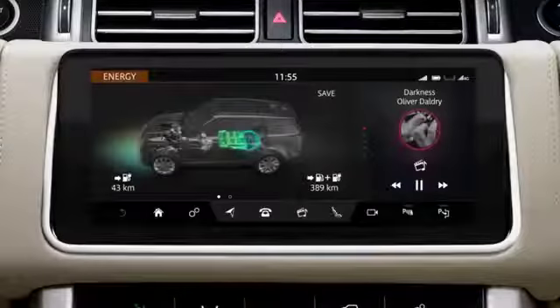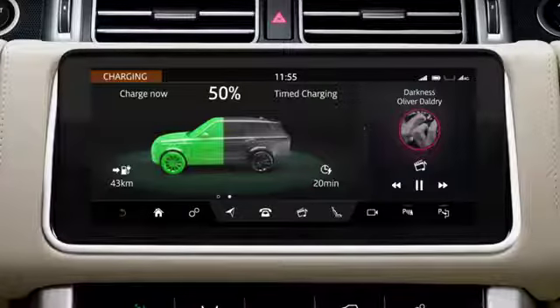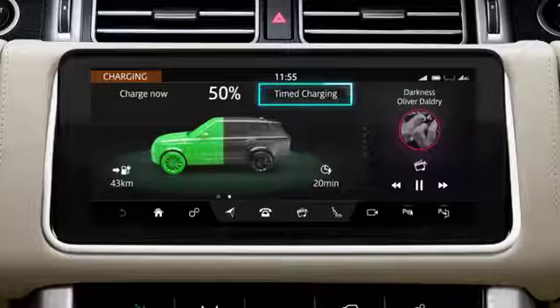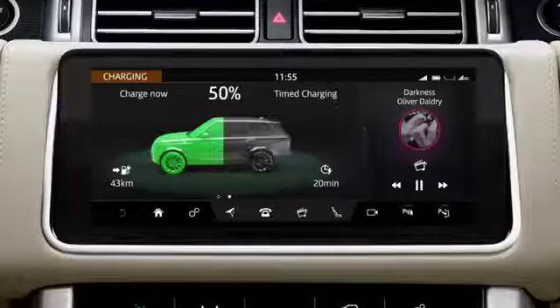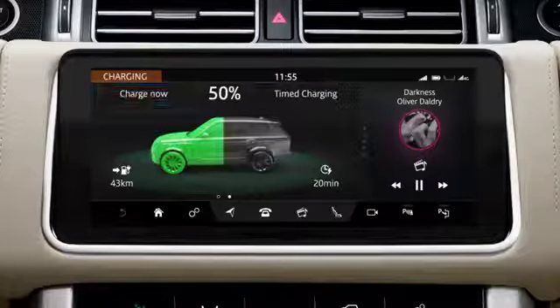Swipe the My EV screen to view the charging screen. This screen displays information about the current charging status of the hybrid battery. Select Time Charging to view and change a current time charging event. Select Charge Now to override a time charging event.